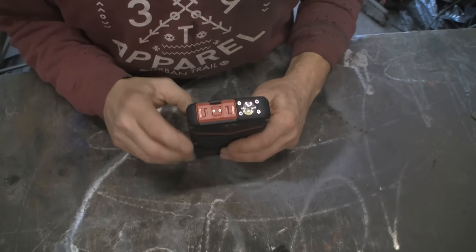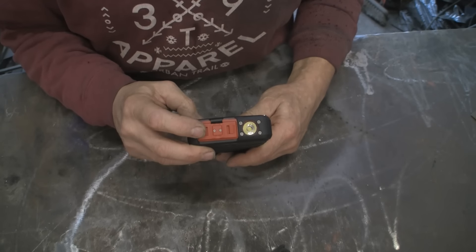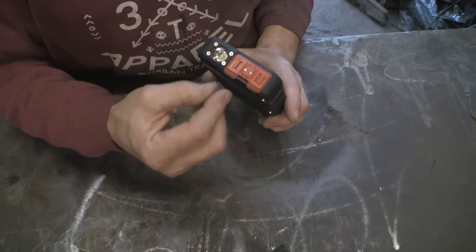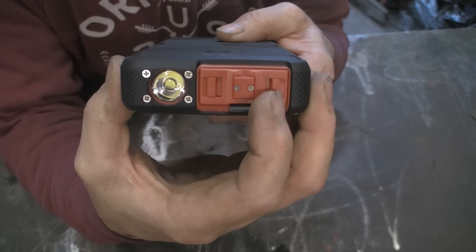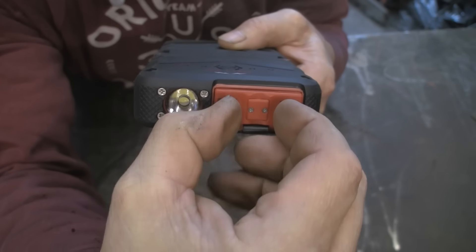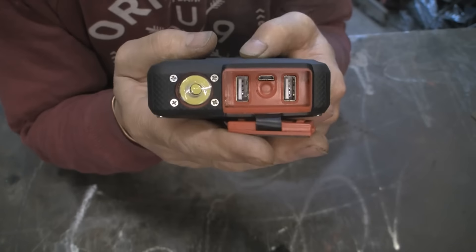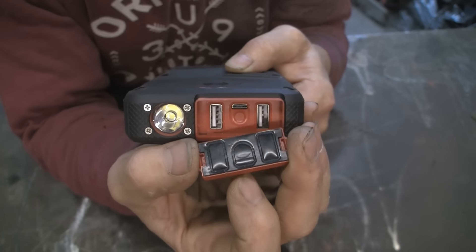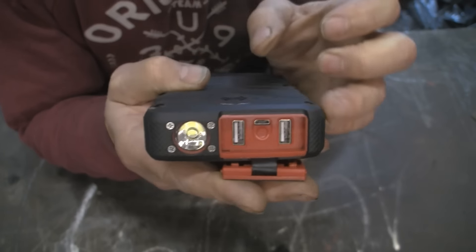It will only stay watertight providing you keep this door securely locked — this is where all your ports are. It's dead easy to open even for someone with fat fingers. There are two clips, one there and one there. You pull them both in and out comes your cover. You've got a rubber seal, and you need to make sure that's securely and firmly pushed in.